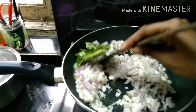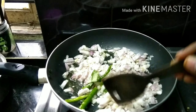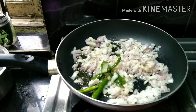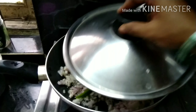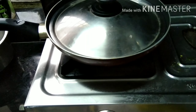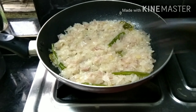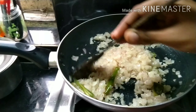Let's fry the onions very well with half a tablespoon of salt. Fry the onions well until cooked.